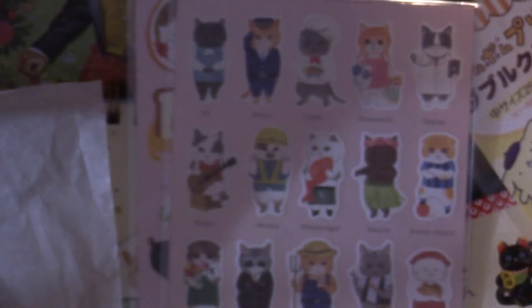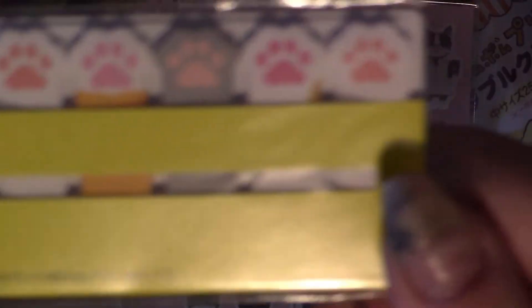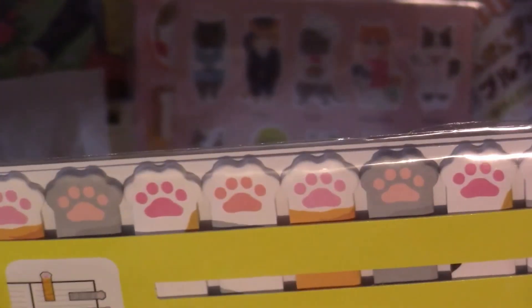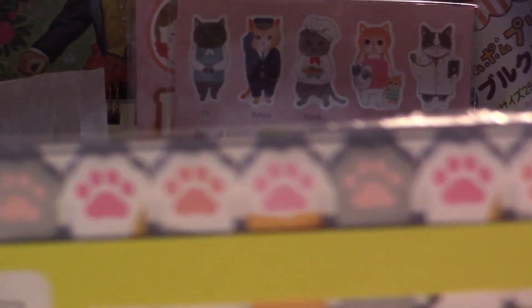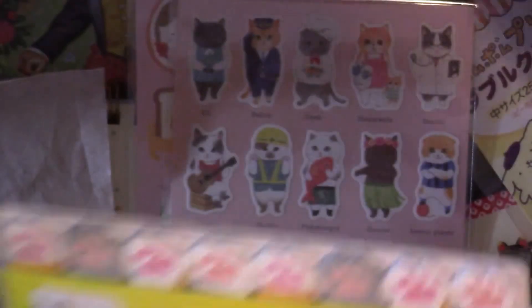The last non-pen item is page markers — they're called stick markers and there's a whole row of paw shapes. Each one is very slightly different. There are two gray ones and the pinks are all various shades of pink or peach. It's been a long time since I got some of these.